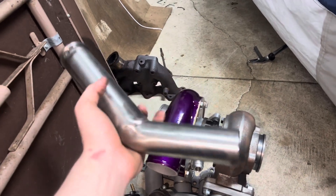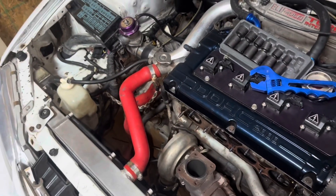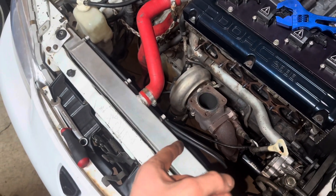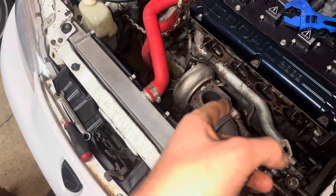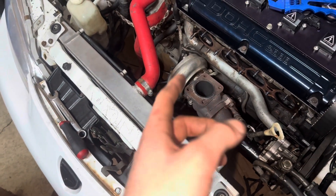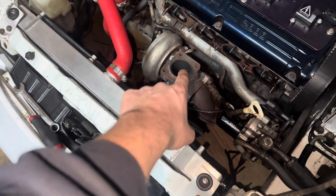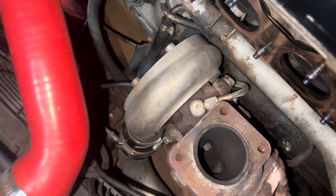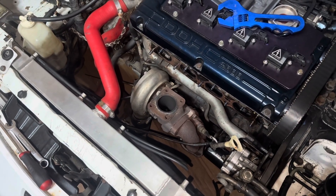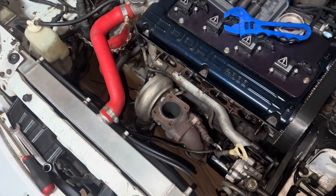I've never actually had the turbo out of this before. It still has coolant lines ran to it, so I'm gonna have to block those off or delete them, and then just run oil lines. I think it has an upgraded feed and return — you can tell that one's upgraded, it looks like the feed, and the return is also bigger. I'll probably upgrade both of those, maybe even more, just because this turbo is so much bigger.